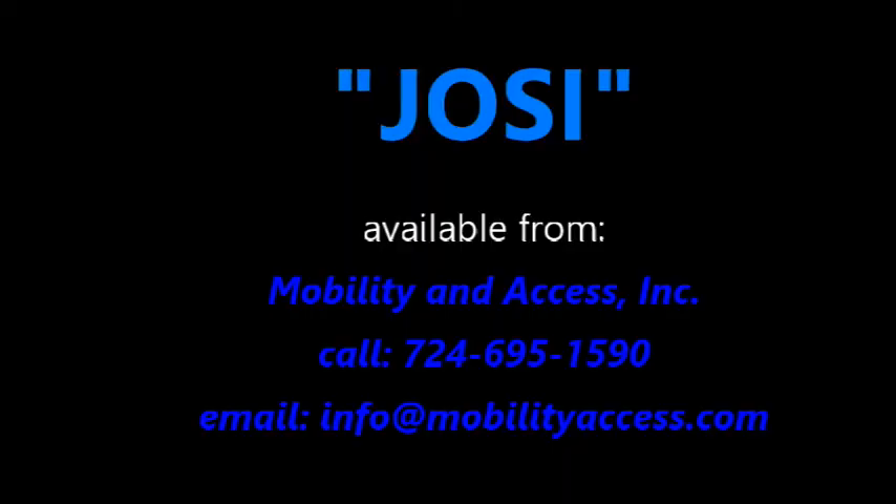Thank you for watching. If you have any questions, please send an email to info@mobilityaccess.com. Thank you.